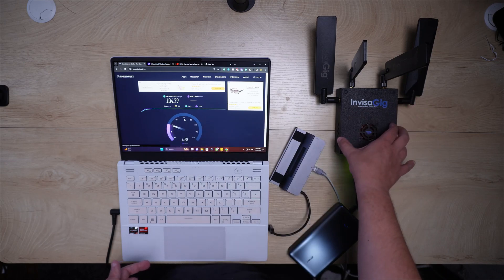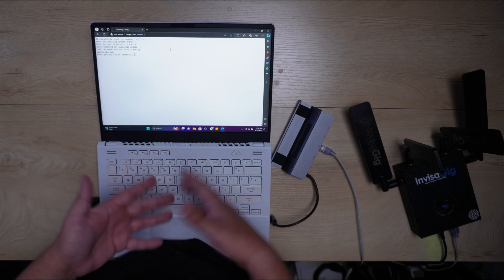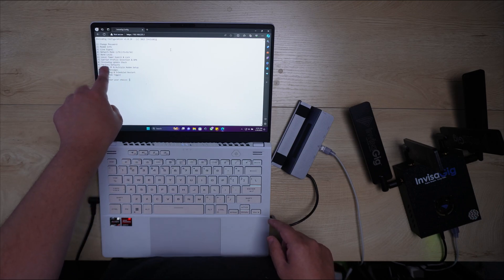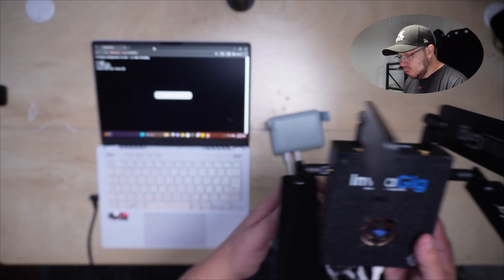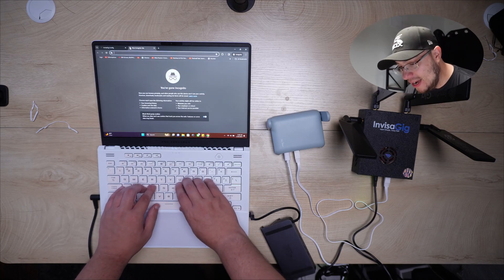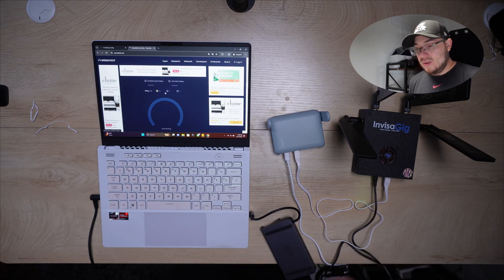According to the interface it's completely up to date — looks like the device came pre-updated. I'm glad I didn't have to do any messing around. There are good tutorials online if you need to update, but otherwise you just go to the page, hit number eight — Invisigig check update — and you're good. Now let's dig deeper and test the Invisigig plugged into a router. I have a GL iNet Beryl AX router and we're going to see if it can power that device and deliver decent Wi-Fi speeds over 5G.